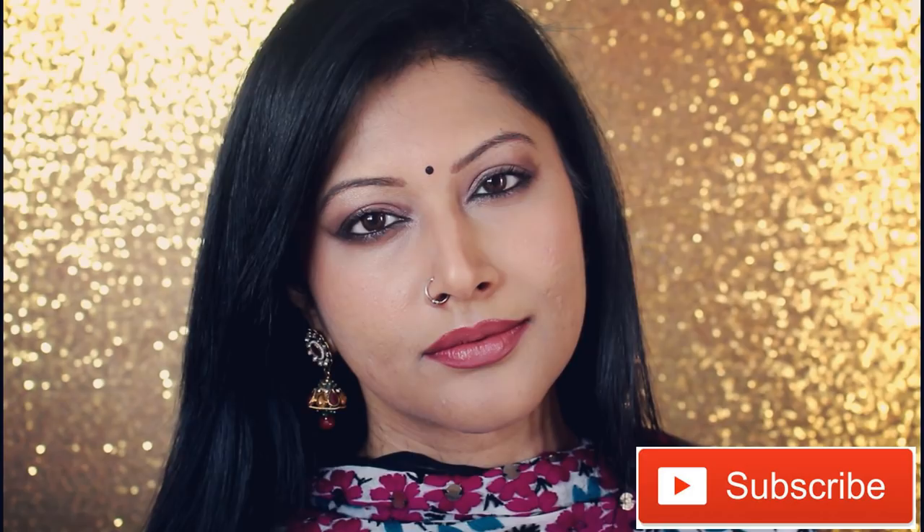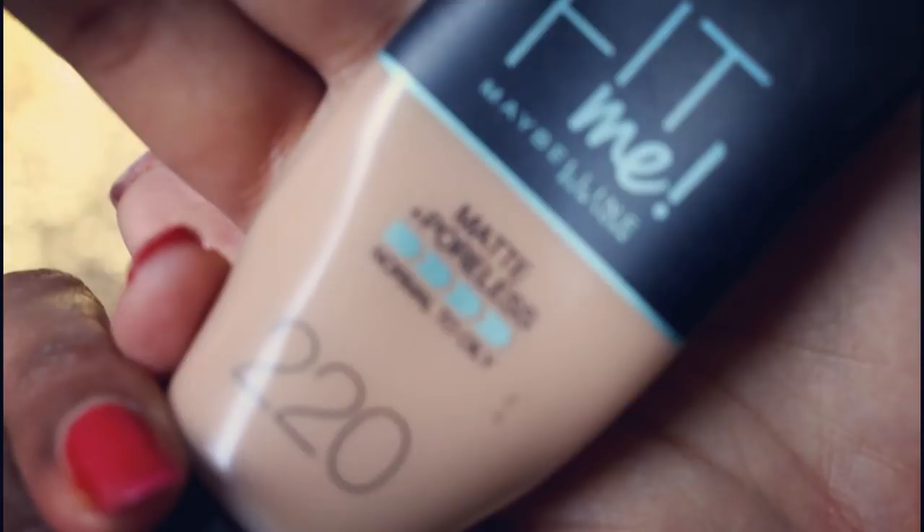Hi everyone and welcome to my channel. Today's tutorial is a simple Indian look using all drugstore makeup. This is a new series where I show you a few Indian makeup tutorials. I start off with my favorite primer from The Ordinary — this is an important step for anyone that has an oily face or acne-prone skin; it is just a very important step to take.